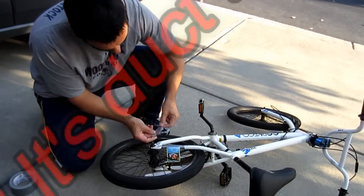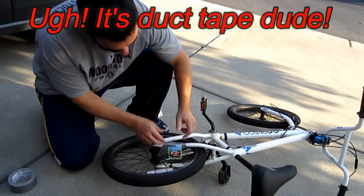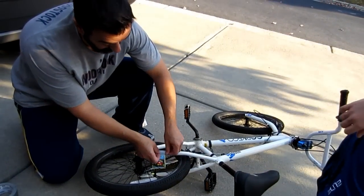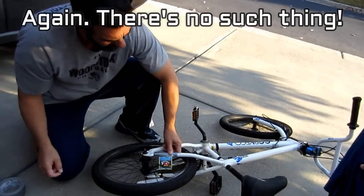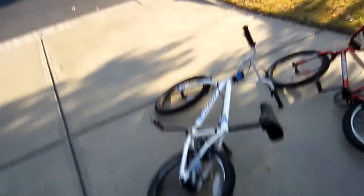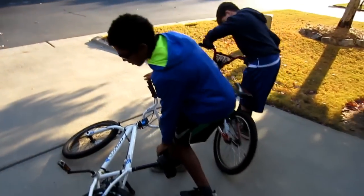It's a little ugly with the electrical tape, but it's all about the sound. Now you're gonna have a Pokemon bicycle motorcycle. Keep your cards out. We've got two bikes that are gonna sound like motorcycles — ready, guys?